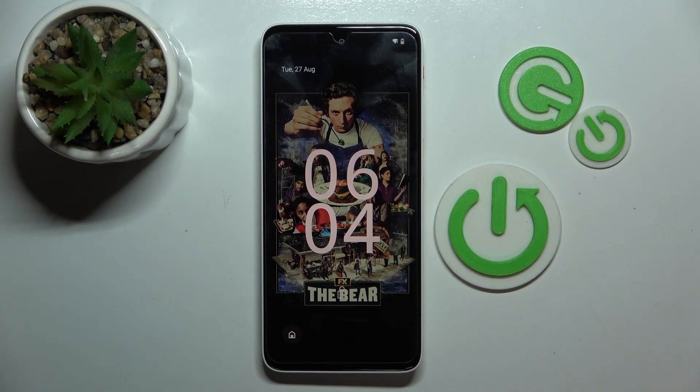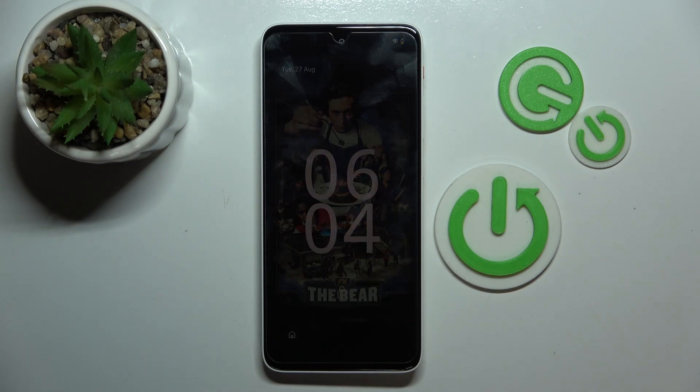Hello, in this video I will show you how to insert an SD card into your Xreal Beam Pro.